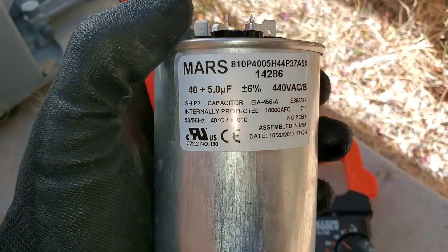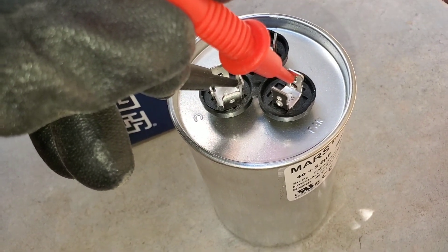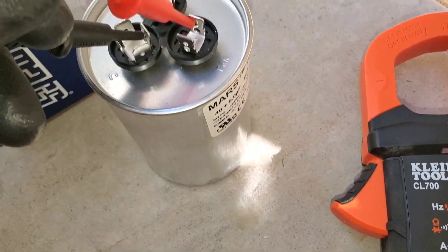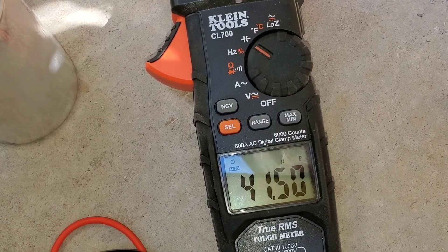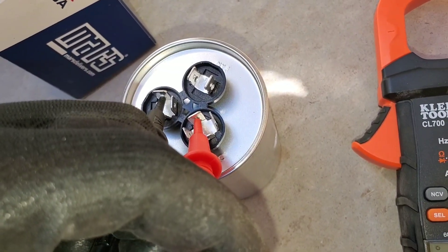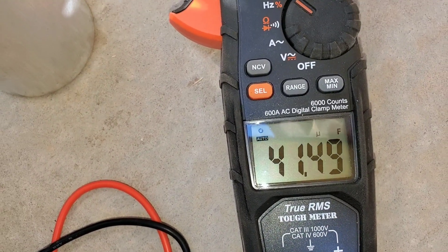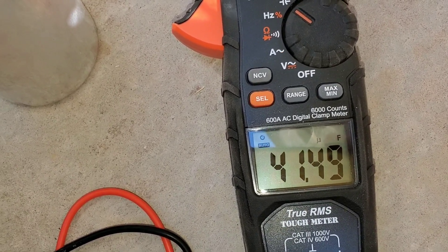With this multimeter I do have the function I need to test my capacitor. I have a video on my channel on how to properly test one. I have my test leads here — on C common and on fan. If I got a reading of three or less, I would know the capacitor is bad and needs to be replaced. Right now on common and herm I have a reading of 41, so if my compressor wasn't running I would want to come here and check the capacitor.